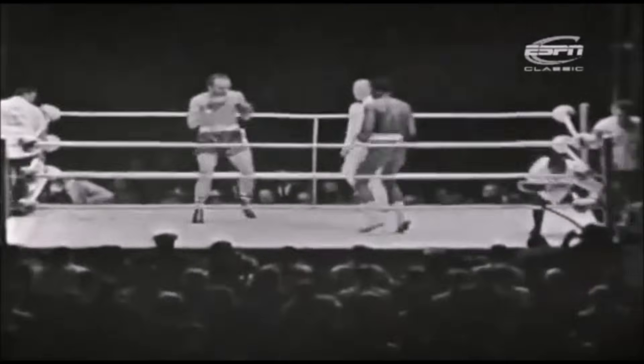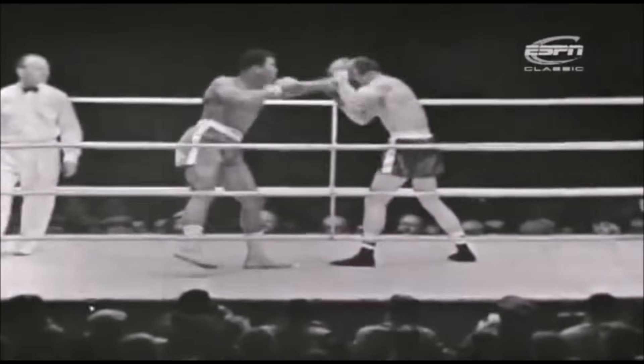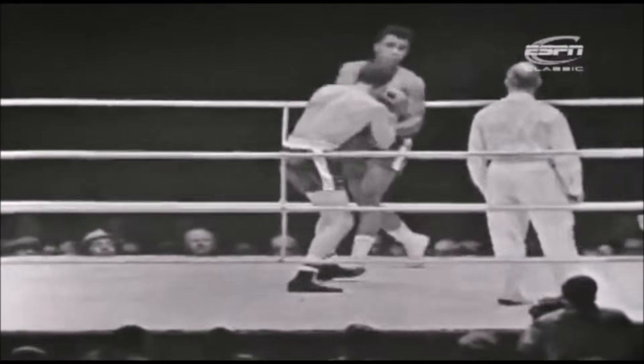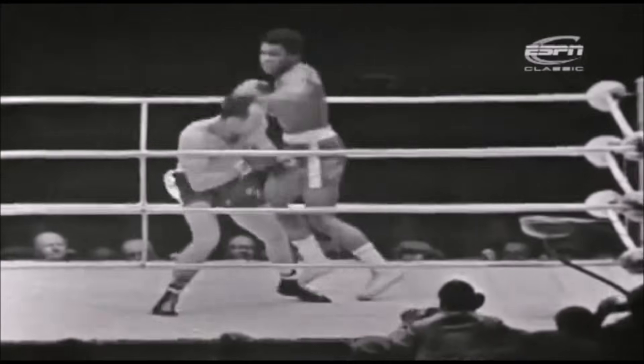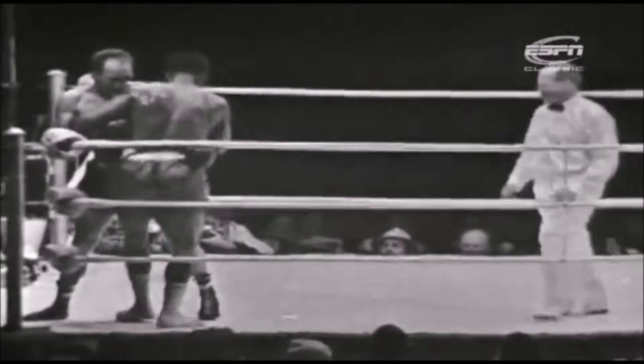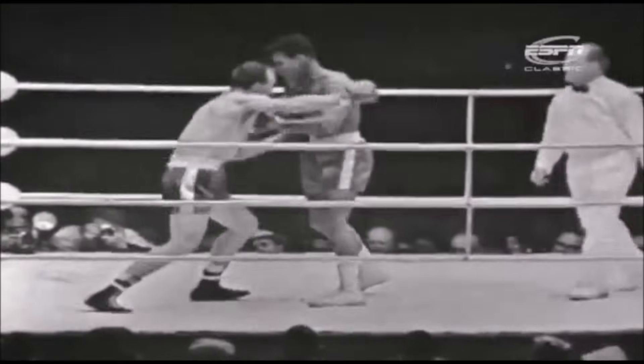And now we come to round five — the round in which Clay said he would beat Cooper. But now this crowd at Wembley are beginning to bawl for a Cooper win. Clay on the floor at the end of the fourth. And now Cooper is fighting to preserve his professional life here against Clay.